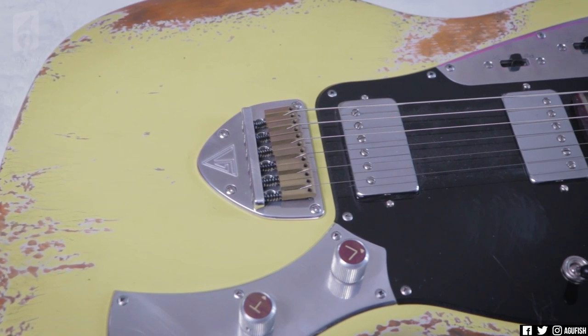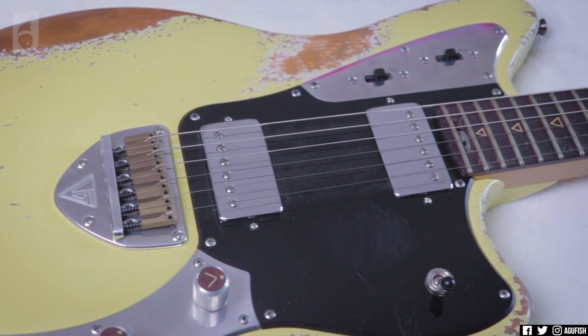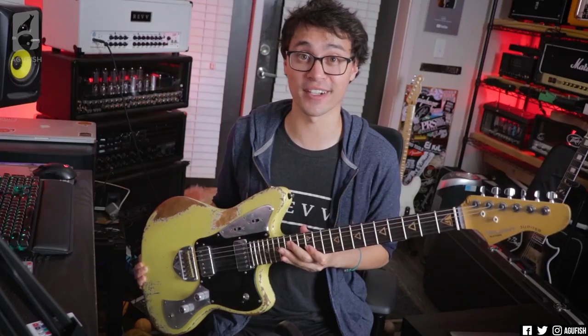I'm talking Switchcraft electronics, Bare Knuckle pickups, spoke wheel truss rod adjustment, Duralumin components, and a relic traditional style instrument. Don't sleep on this brand. It's cool. Let's take a closer look.